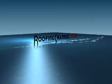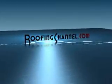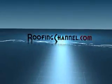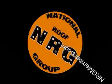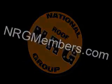This is Roofing Channel Live, and we're on RoofingChannel.com. This edition of Roofing Channel Live is brought to you in part by the National Roof Group. Sign up for your free membership at MRDMembers.com. To participate in our interactive chat, make sure you're watching this program from live.roofingchannel.com.